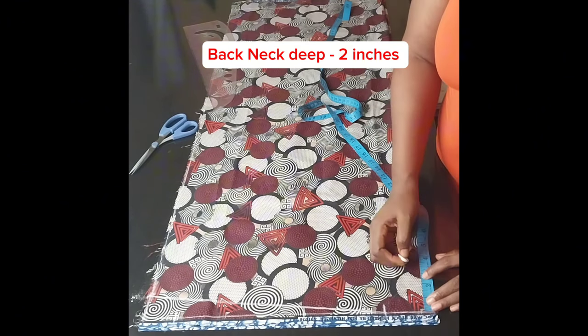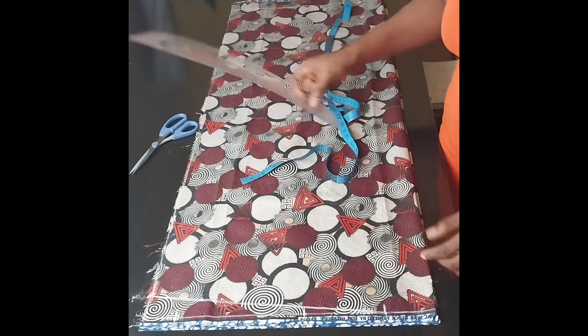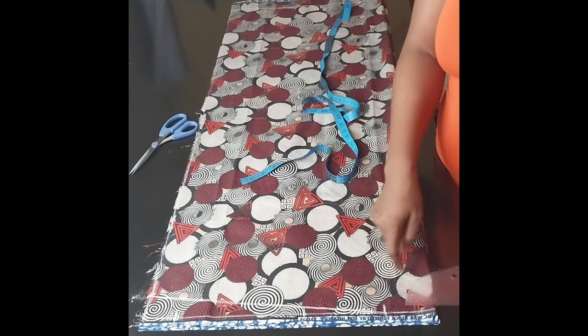The neck depth I'll be using for the back neckline is two inches, so I'll mark two inches. Then I'll use a curved ruler to connect the two markings — the neck depth and the neck width.